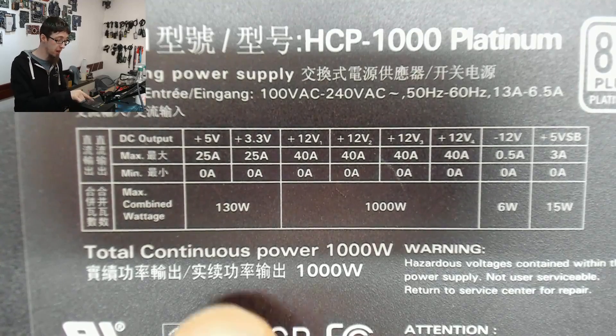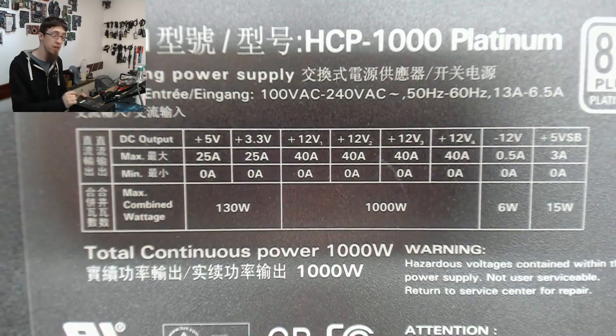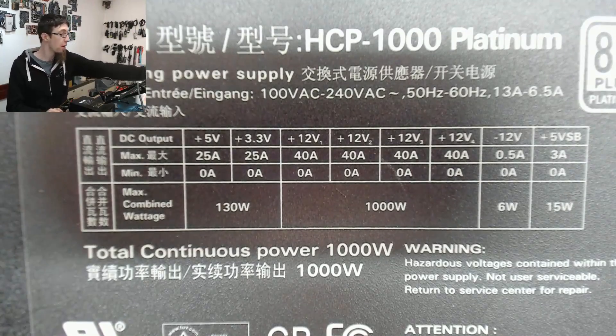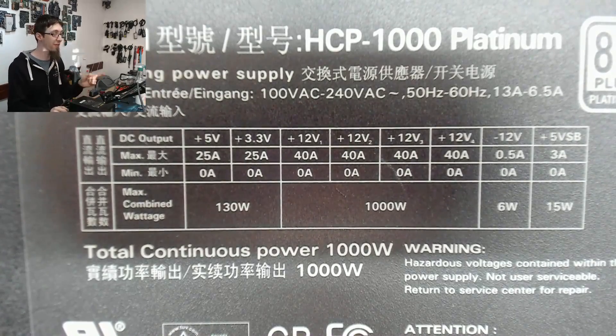Notice how even on this big monster power supply it's only got 25A on the 5V and 3.3V rails. That stupid Ace Power has more power in its logic rails than the Antec HCP 1000 — that's how you know it's really bonkers. You simply don't need that much amperage on your logic rails.